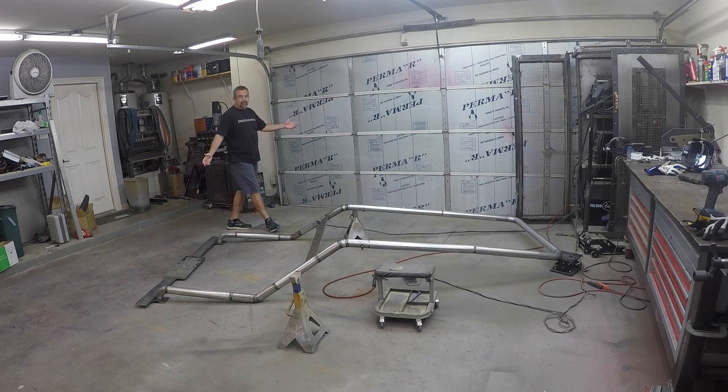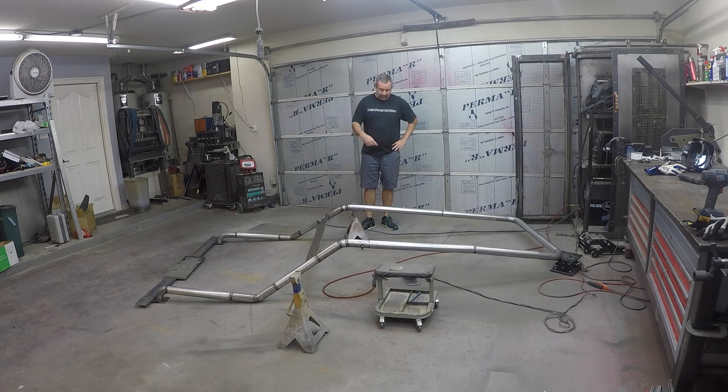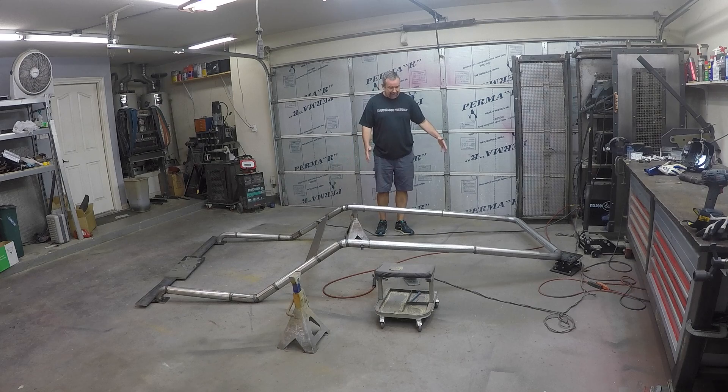Hey, what's up guys. We got the roof rack in here off the truck and I've got to go finish getting all the joints welded up. From here back is all welded - did that on the first day - and then yesterday we did all the tacking and everything for this.